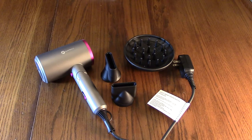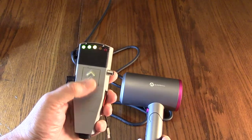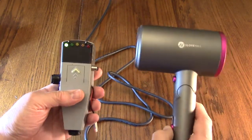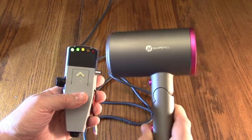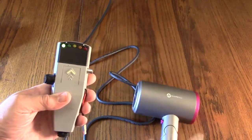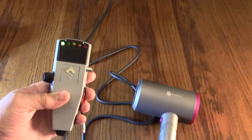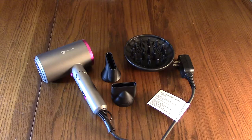Here I have a device that's going to measure negative ions. Let's see if we get some on the output flow. You can see it responding, so this is definitely producing negative ions, which is excellent.